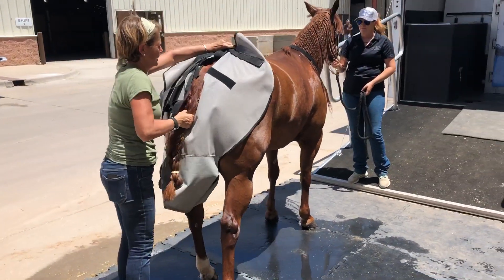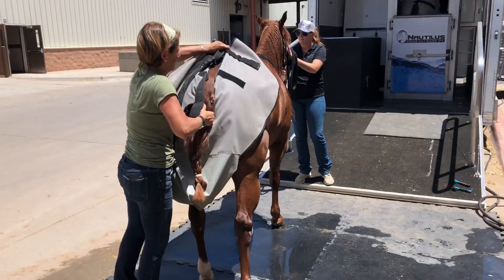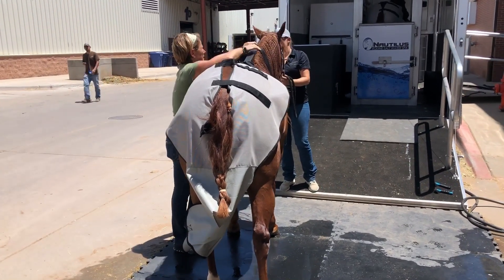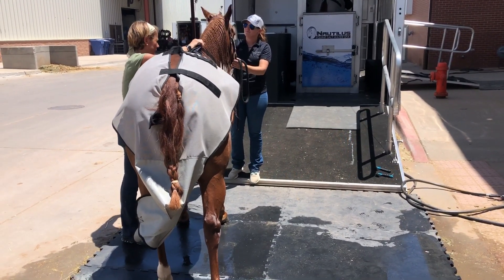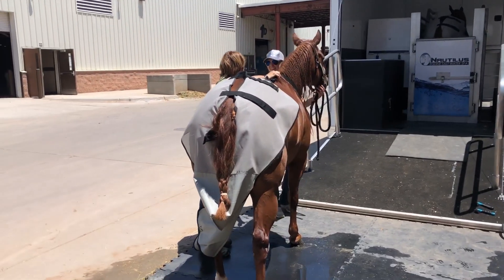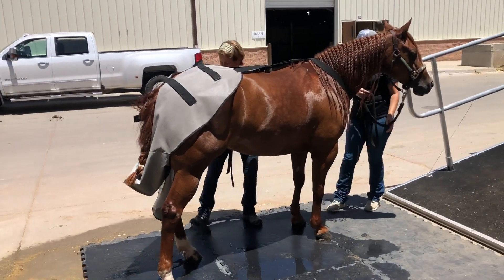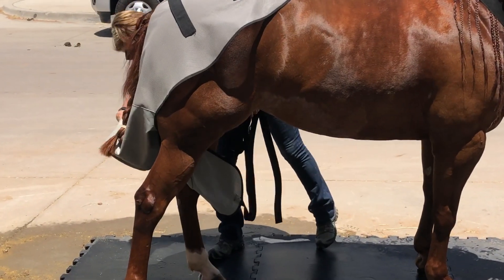The next thing they're going to do to get ready is put a big diaper on her. This is going to catch any poop or pee if the horse has to go to the bathroom — they don't want that ending up in their saltwater spa. It would be pretty difficult to clean up; they'd have to drain the whole thing and completely start over with their water.